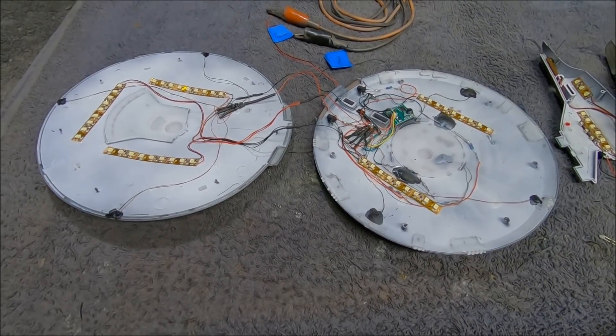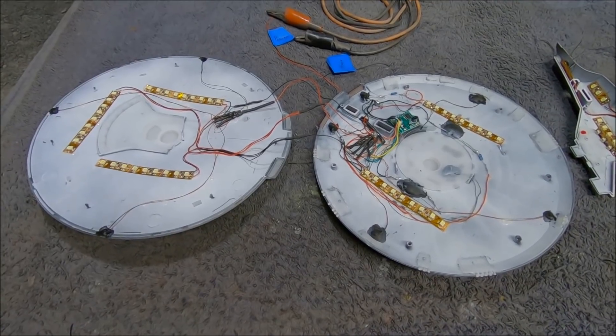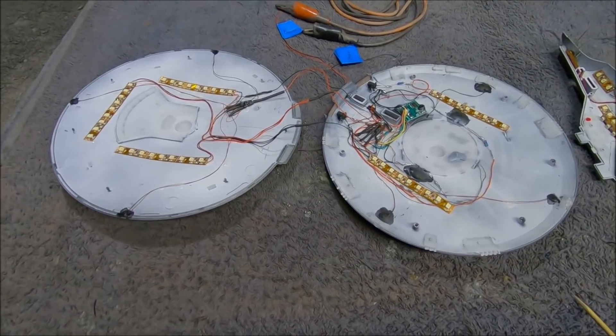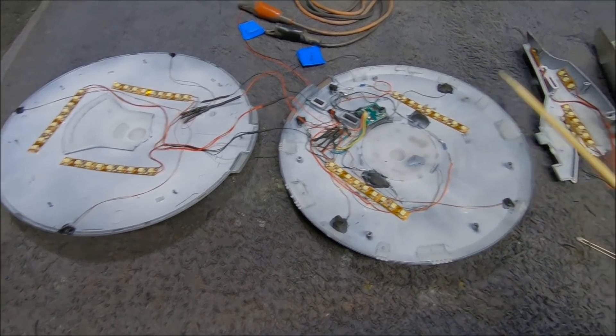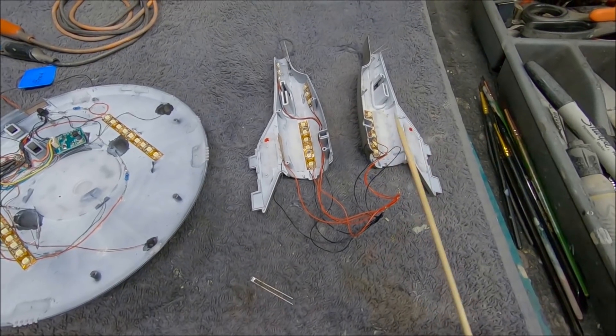Hi again everybody, Boyd here. We're back for part two of our 1/1000 scale Enterprise from Discovery, the Polar Lights kit. I've got a couple of hours to work on it this Sunday afternoon and made some really good progress. I've got pretty much all the lighting and wiring done on the saucer and I'm beginning to work on the secondary hull, so I wanted to get you caught up.